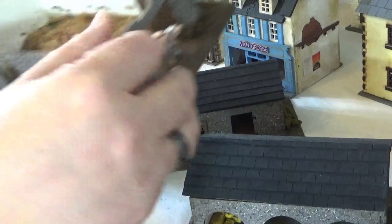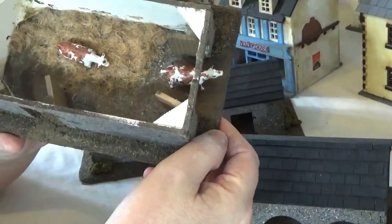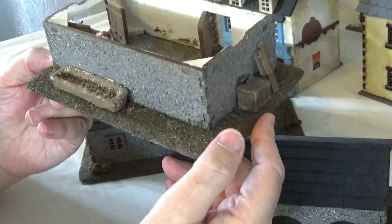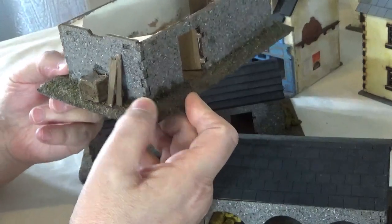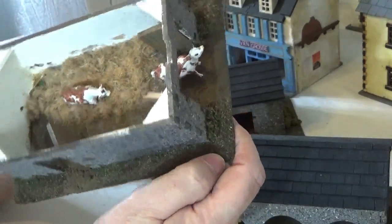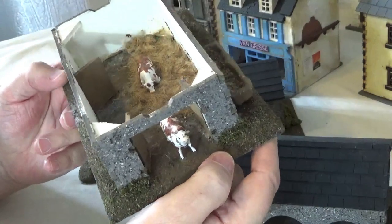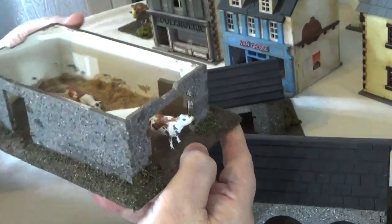I've dressed these up and used some static straw grass finishes in there. The trough is just something I made from Milliput because it doesn't have to be perfect, and then just painted that up, with some coffee stirrers for planks leaning against it. The animals you can see in there - the two cows - I got them from Serious Play and they're worth checking out if you're looking for farm animals, dogs and things like that. It just brings the little building to life.